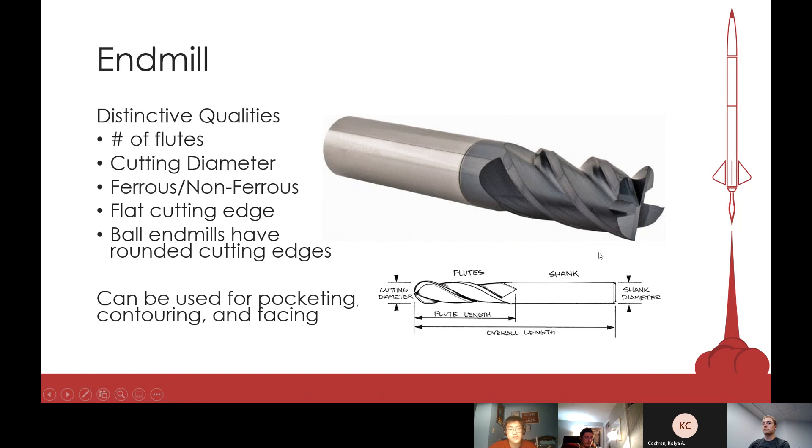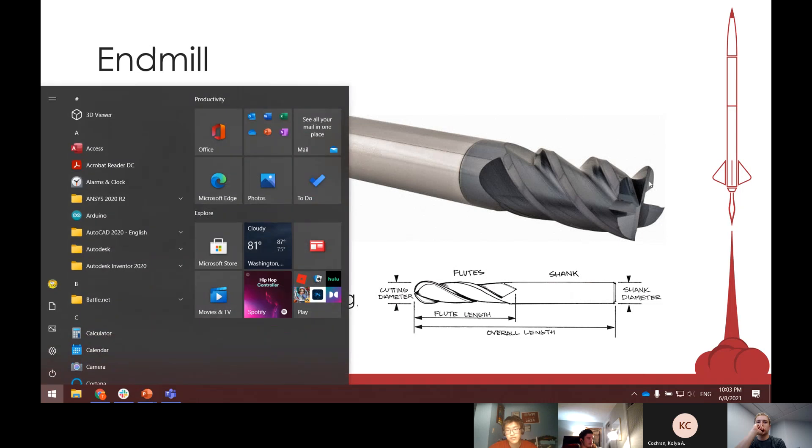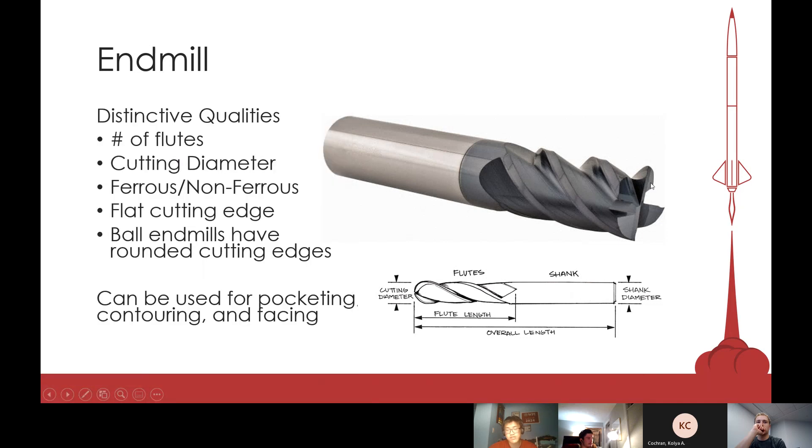Your most basic tool is the end mill. It does a majority of the cutting for mills, and they all have different qualities. End mills have these flutes, which are essentially the cutting edges. On this end mill there are four flutes, so there are pretty much four blades cutting the stock at once. That's one of the main qualities of an end mill.